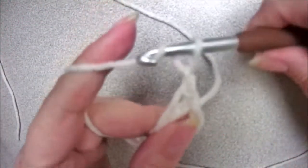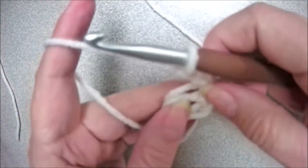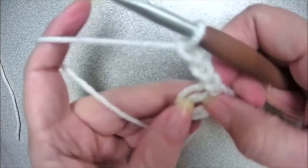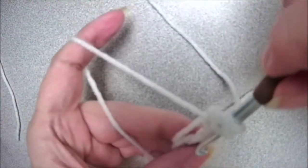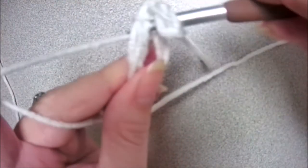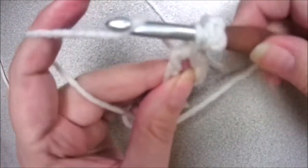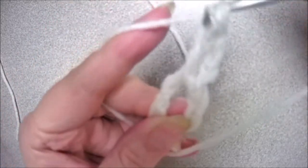Chain three — one, two, three — and then we're going to put a double crochet to the center of the ring. So yarn over, insert your hook in the center of the ring, yarn over and pull up a loop, yarn over and pull through two, yarn over and pull through two.